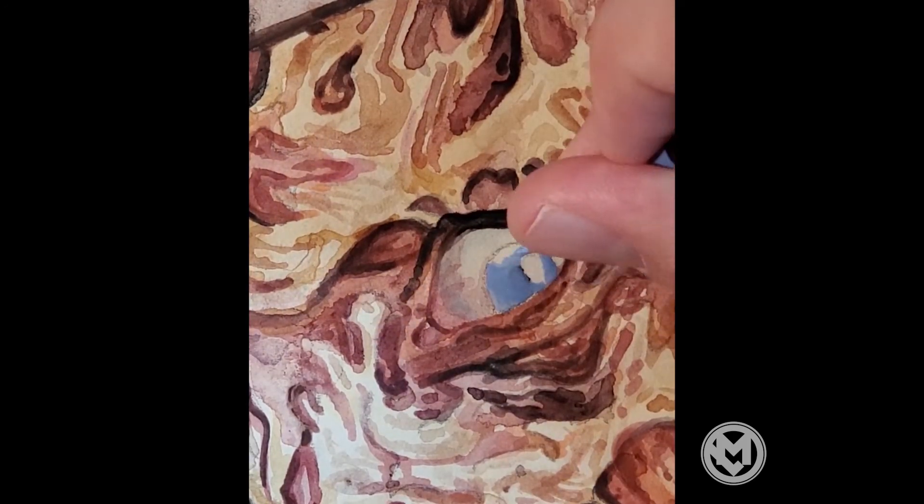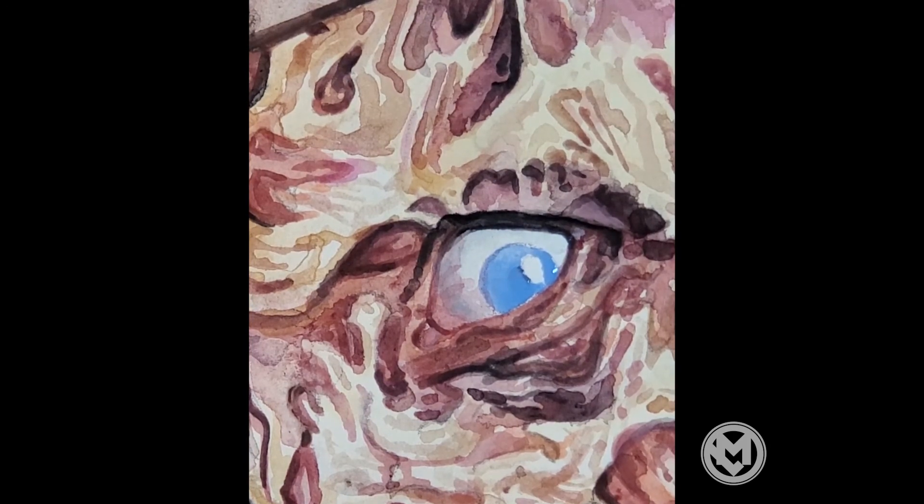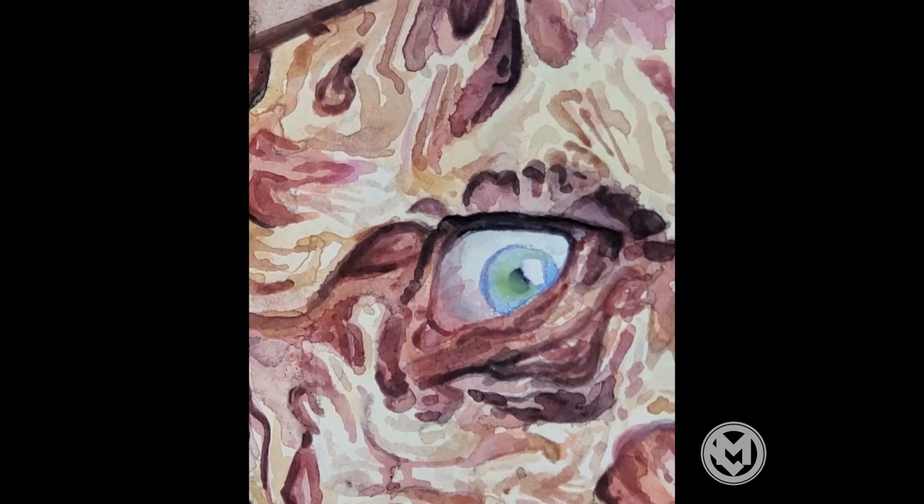And here it is — here's the eye. Real quick: just some blue, going to dry it in the middle, get in there with a little bit of green, and then I let that dry. And it's done.